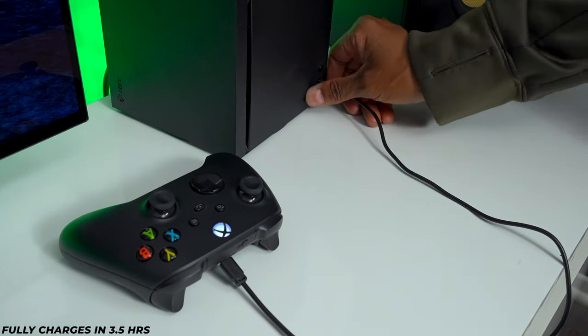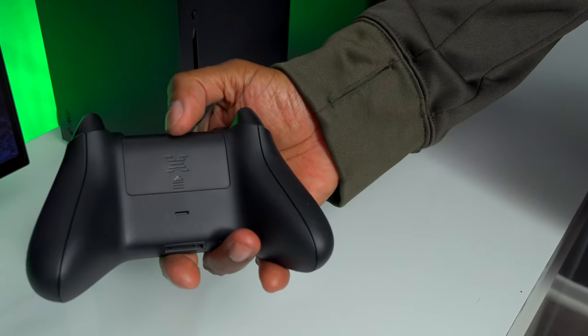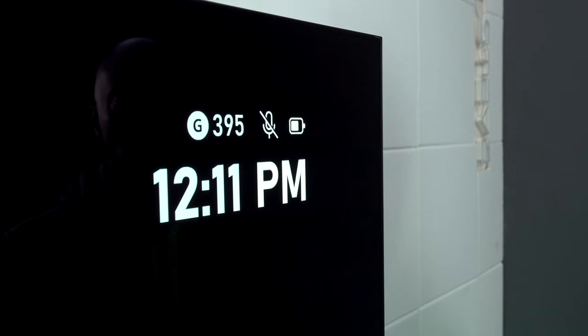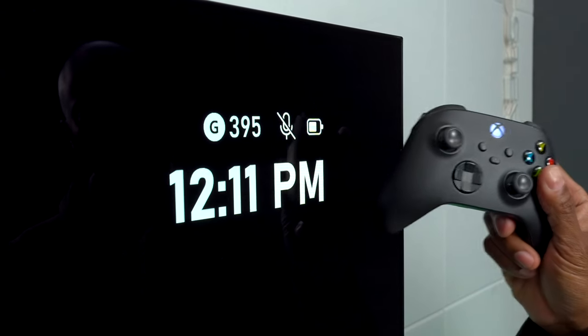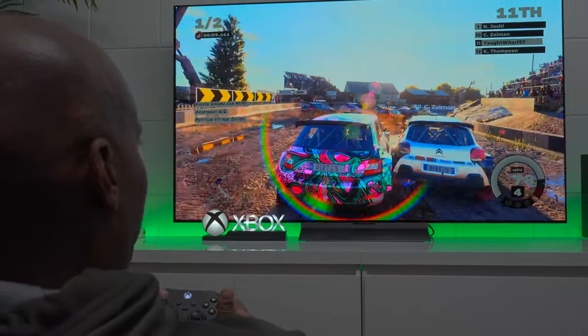A few hours later, just go ahead and unplug it from the controller. The great thing is these are available in two packs, and I'll leave a link in the description below. After playing for a while, you can see the battery indicator is giving you some good strength and everything's working perfect. And now I can enjoy my games all day long.